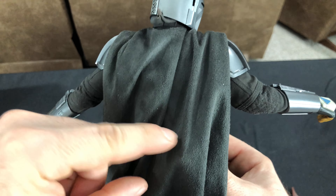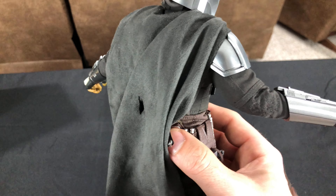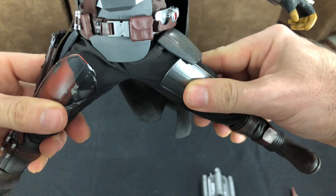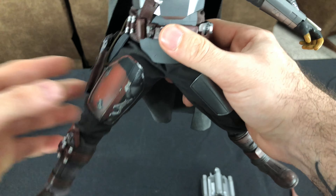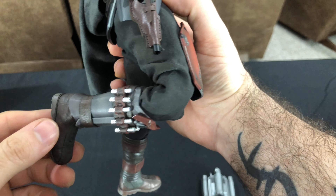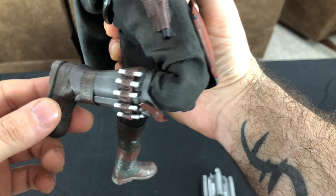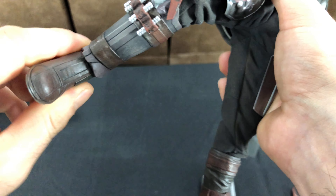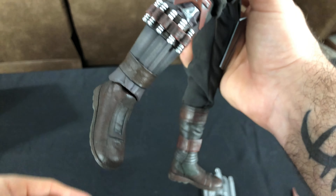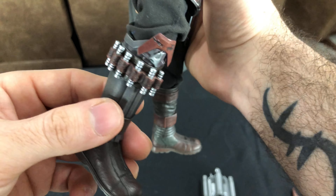Which brings me to this — look what we have here. More tiny little magnets that I'm telling you right now in about five years are going to turn to dust on you. This is the same type of thing we went through with the Luke Skywalker from Bespin. They clip together and you could slip the front of the blaster rifle in through that — that's how it pegs in. It also goes through this little hole back here in the cape so you have the thing strapped across his back. There's no wire in the cloth cape, but it's got nice weight to it and just sits and rests very nicely.